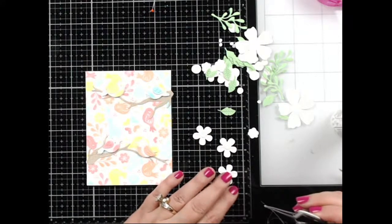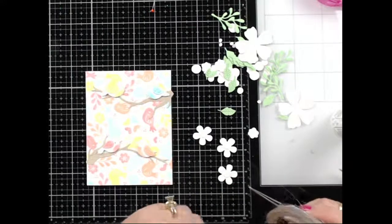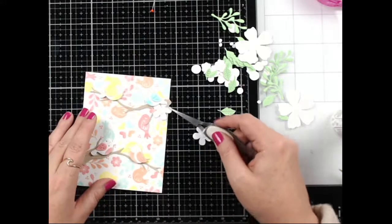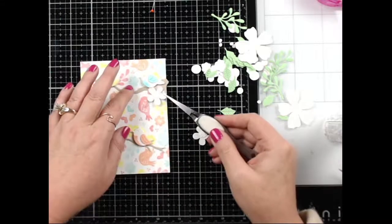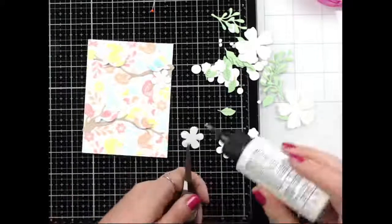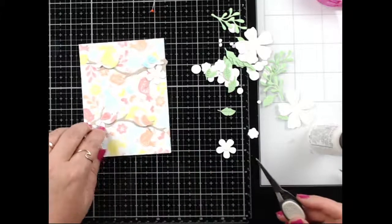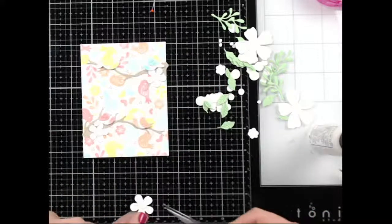They were reef sharks — that sounds terrifying! I would have fainted, I would have never gotten in the water. Okay, I'm going to put a flower here and tuck in some leaves. I kind of like just the plain white flowers because this background is so colorful — I really don't want to compete with that.